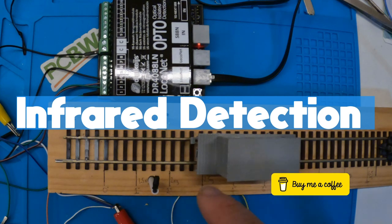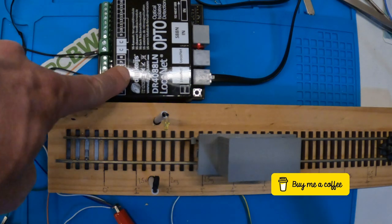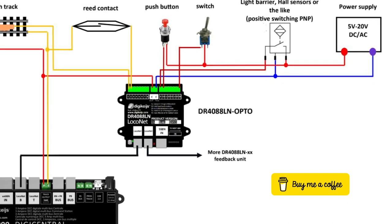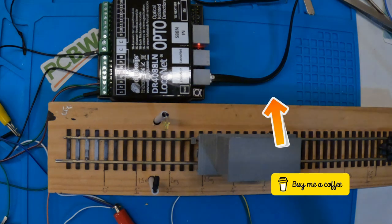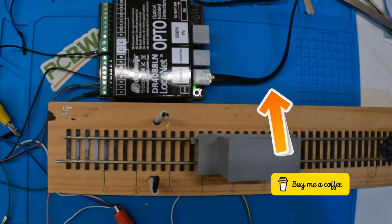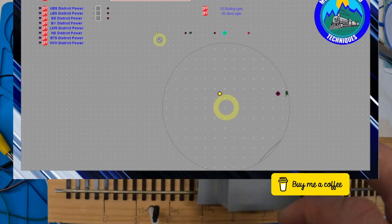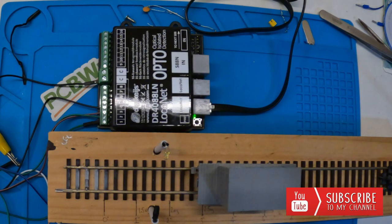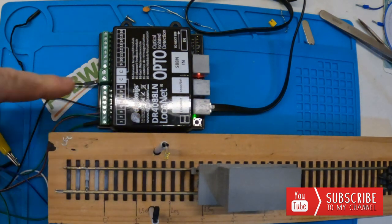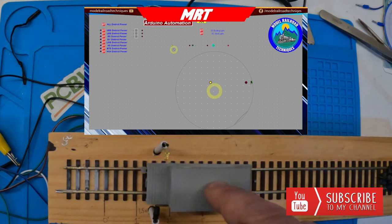Here we've got the infrared set up with the receiver and the transmitter, which gets connected into the DR4088 LocoNet Opto module. The LocoNet cable then goes out to the DR5000 or your DCC command station. In Train Controller, if you zoom in, there's a little yellow dot — a contact indicator — where you put the address of the opto module. Watch what happens when I roll the train through and it breaks the beam — that little light goes on and off.